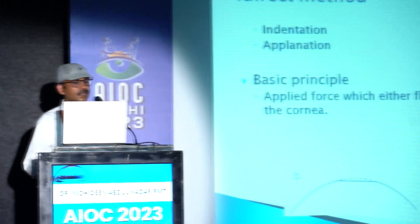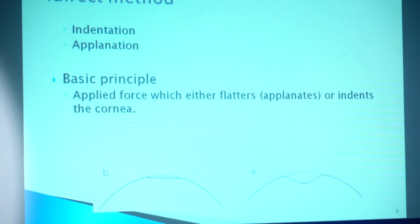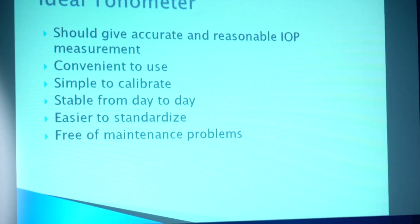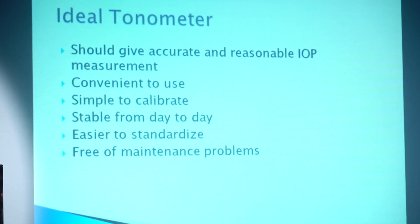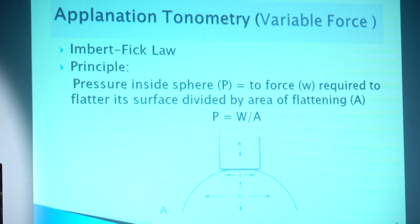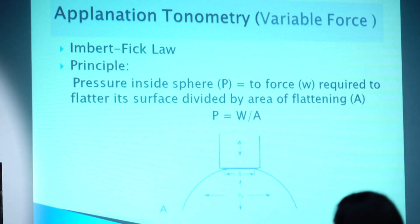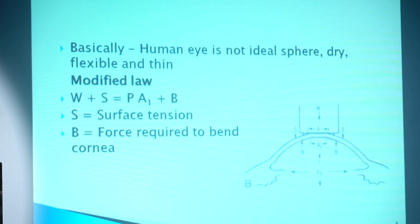We can do this by two methods: applanation and indentation. The basic principle is an applied force which either flattens or indents the cornea. The ideal tonometer should give accurate and reliable intraocular pressure readings, be convenient to use, simple to calibrate, stable from day to day, and easy to standardize. The principle states that pressure inside a sphere equals the force required to flatten its surface divided by the area of flattening. However, the human eye is not an ideal sphere — it is not dry, flexible, or thin.